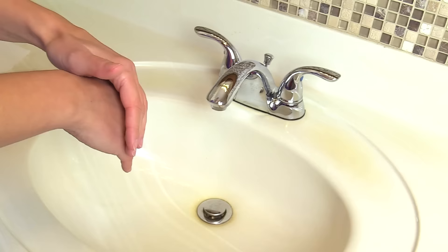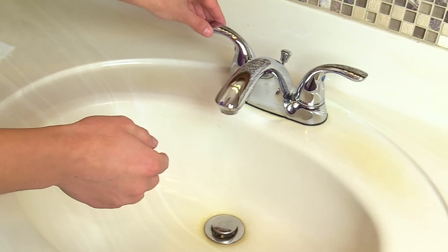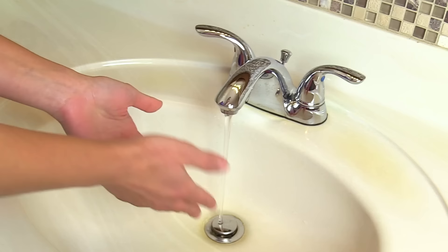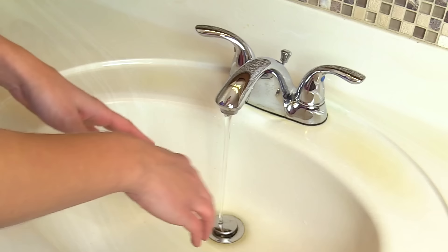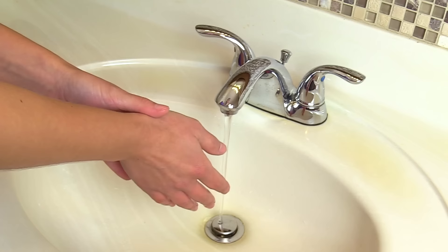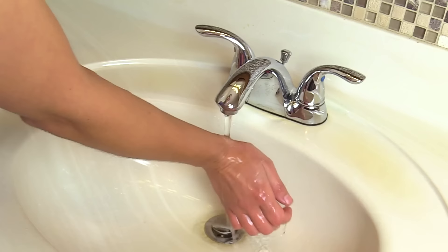First we're going to turn on our water. We want the water to be warm, not too hot, because if it's too hot that can dry out the skin and cause cracks, which can be really uncomfortable. Make sure it's warm. You also want to be careful not to let your scrubs touch the inside of the sink because it's very dirty and you'll become contaminated. Once your water is warm, wet your hands and be sure your hands are lower than your elbows because we don't want germs from our dirty hands to travel up our arms.